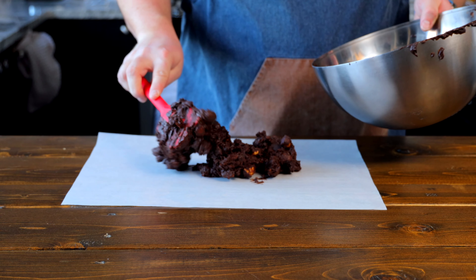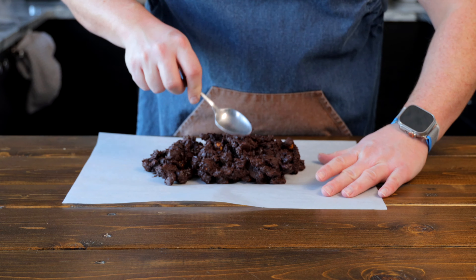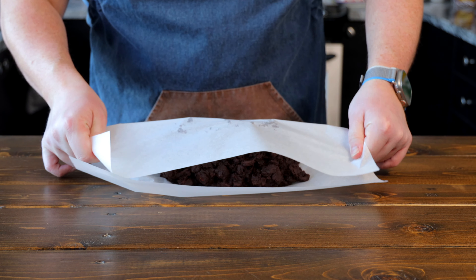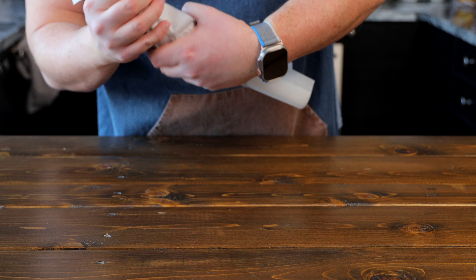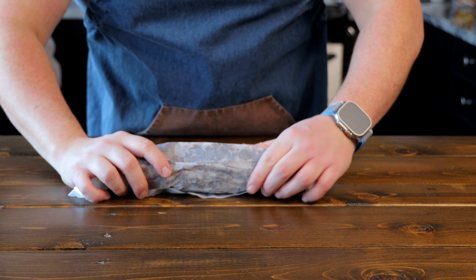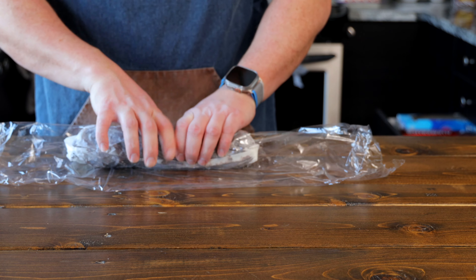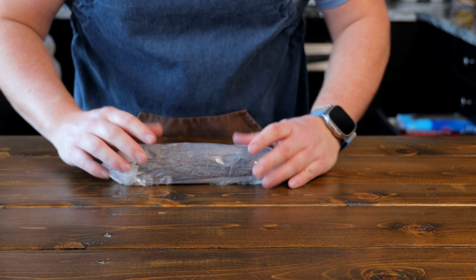While your mixture is in the fridge cooling down, take out some parchment paper and some saran wrap and place it down on the table. Once your mixture is ready, take half that mixture and place it into the center of your parchment paper forming a log shape. Once you have that log shape formed, take the paper and roll it up and over into a log. Taking each end of the parchment paper, twist it until you get a nice tight log shape. Then take that log and place it into some saran wrap, repeat the same thing, and get it nice and tight. This is going to help it hold its shape.